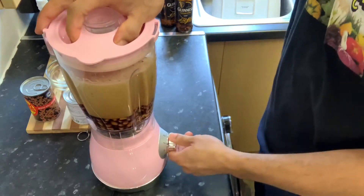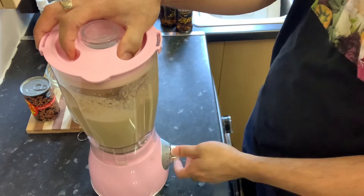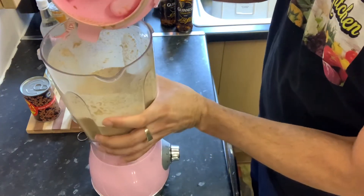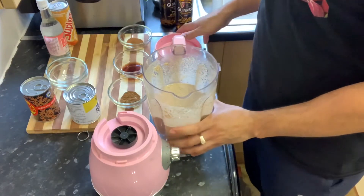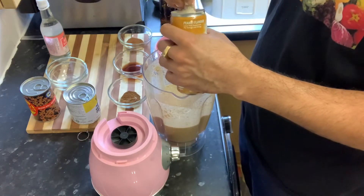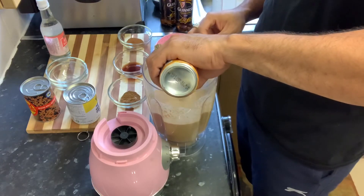Just like that — one minute — there you have it. So you've blended up your peanuts and your oats. Now I'm going to add my peanut-flavored Supligen, just like that.